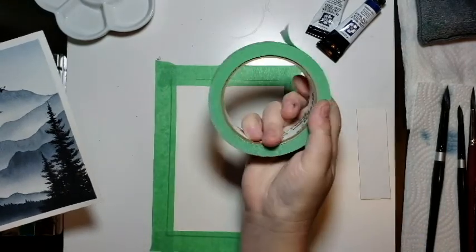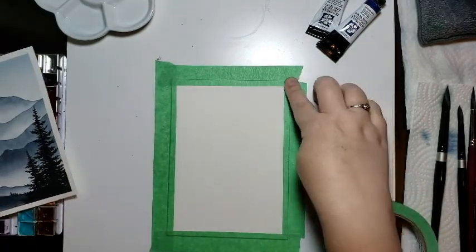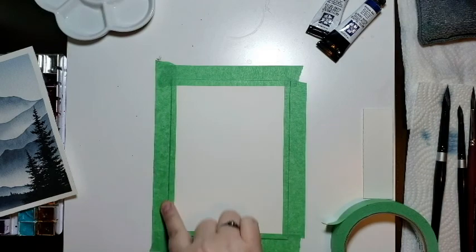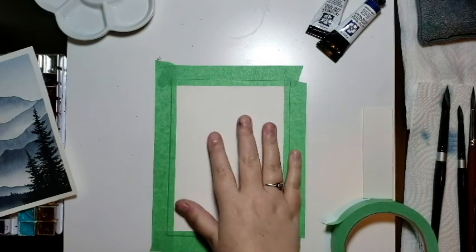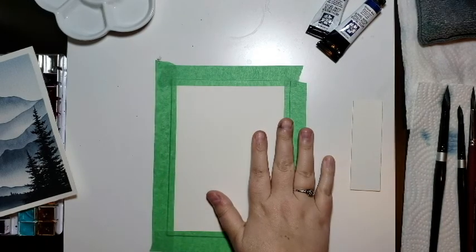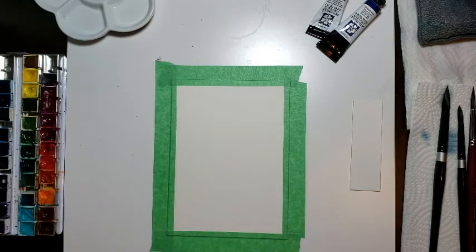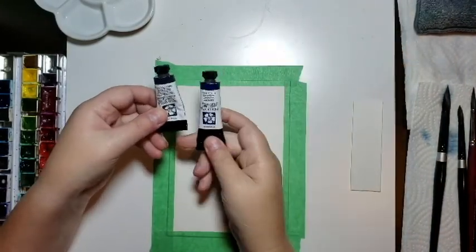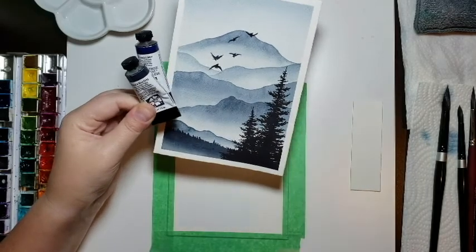I've used some green painter's tape from the hardware store and taped my paper down to my board. This creates a nice border and helps with the integrity of the paper — when it gets really wet it begins to warp and bend, and the tape helps reduce that a bit. The paints I'm going to use are Daniel Smith Payne's Blue Gray and a Prussian Blue.